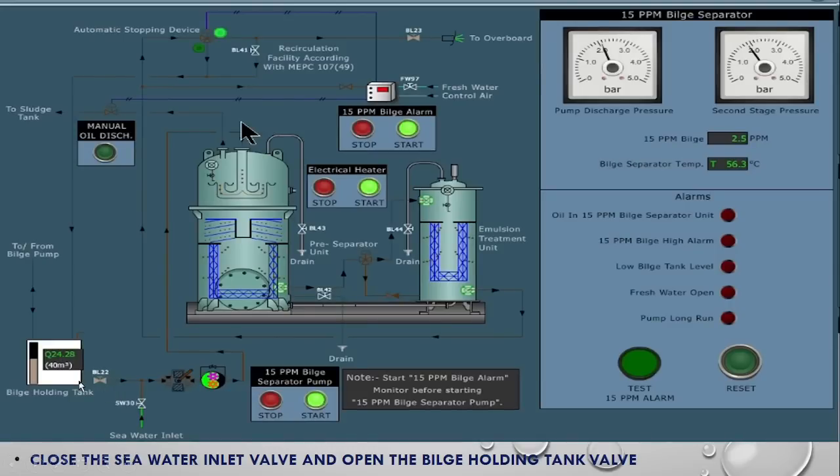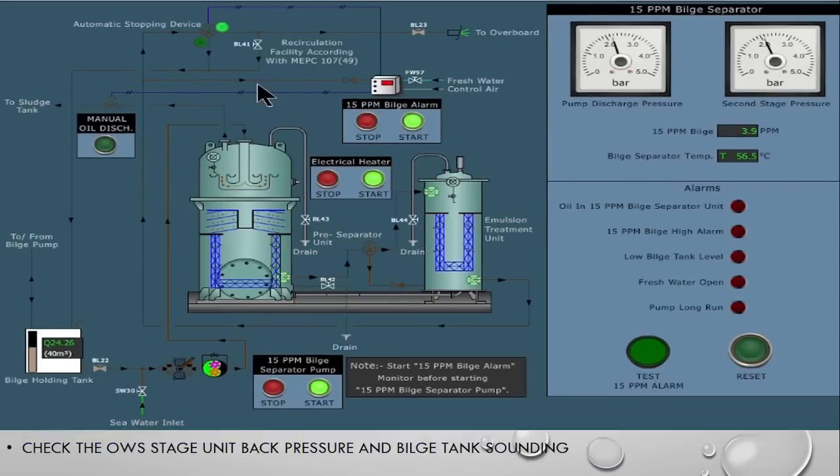The bilge water is now flowing from the bilge holding tank through the first chamber, then the second chamber, and going overboard — provided the sampling unit reads less than 15 ppm. You can see the sounding going from 24.28 to 24.26, meaning it is working and reducing. We have to maintain a back pressure of 1.5 to 2 bar. When the pump starts, the pressure is around 2.2 bar and back pressure around 2.2 bar. The bilge discharge pressure is 3.9 and temperature because of the electrical heater is 65°C. There is no alarm in the panel.